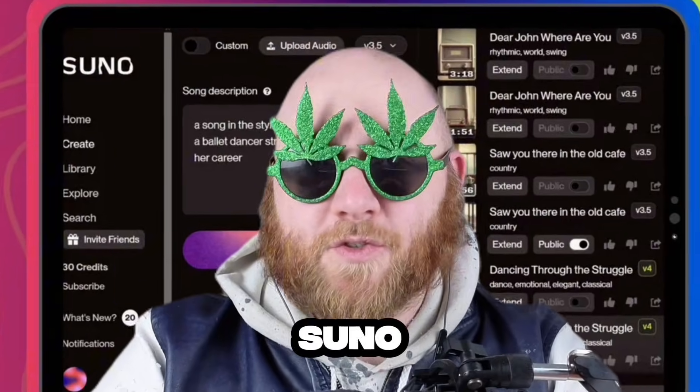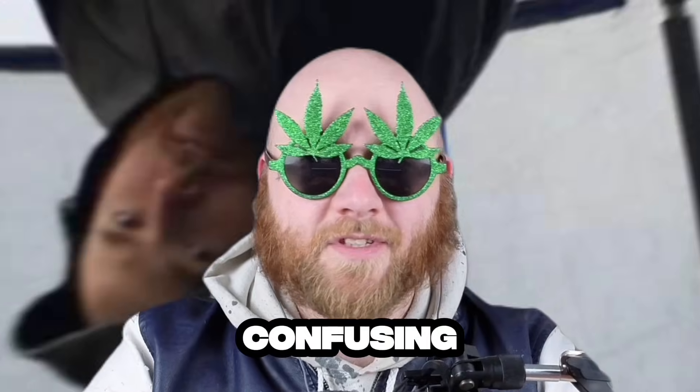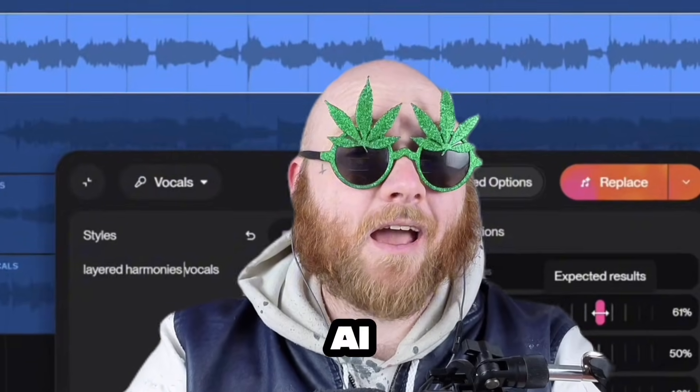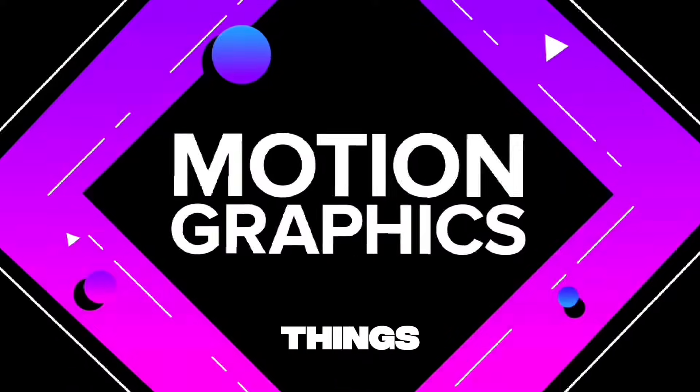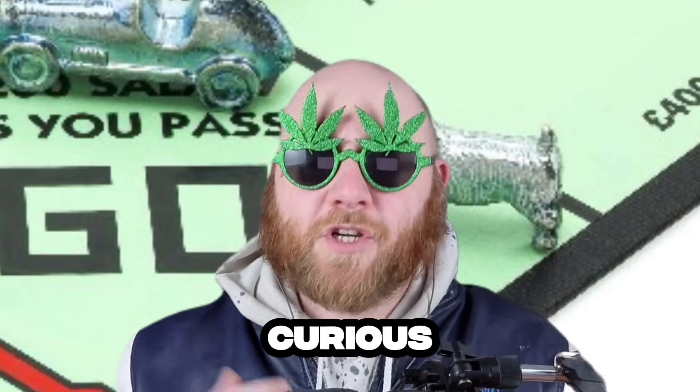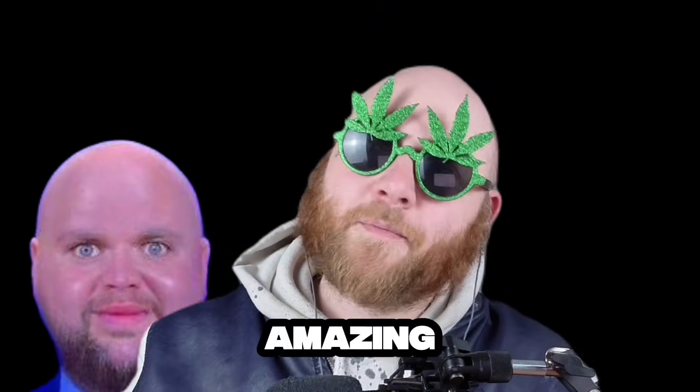I've been producing human music for 10 years, so when I first started using Suno AI, it was a bit confusing. But here's the truth, babydoll: going from beginner to pro with Suno AI does not mean becoming an AI expert. It just means doing four things really well. By the end of this video, you'll have a clear roadmap to go from Suno curious to Suno — I'm amazing.